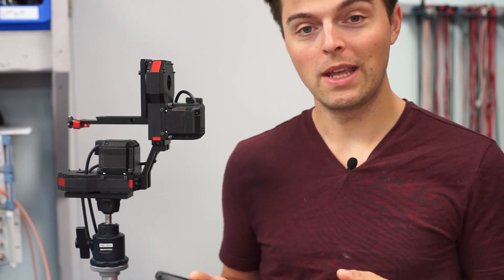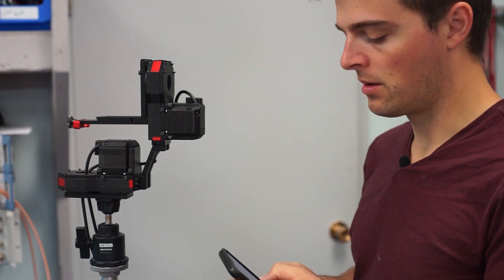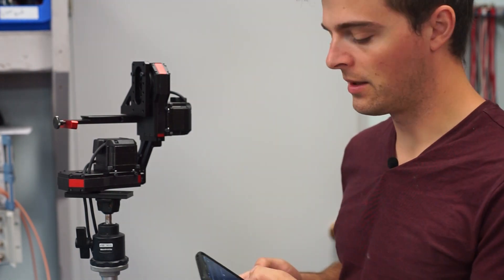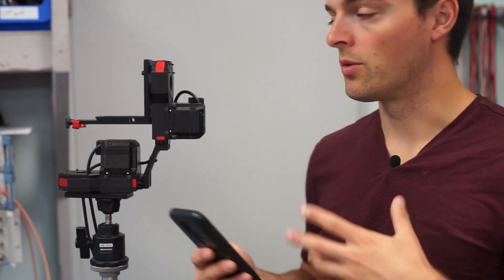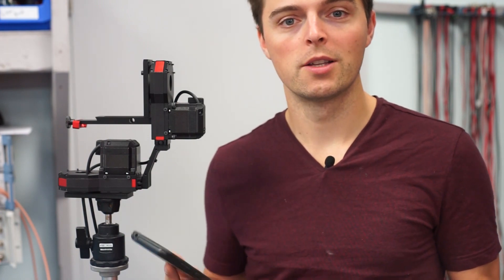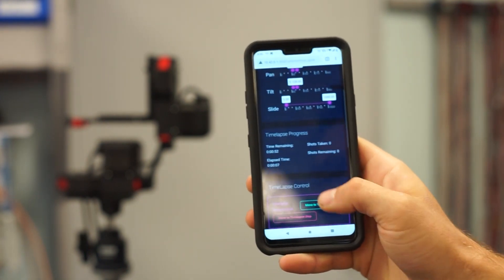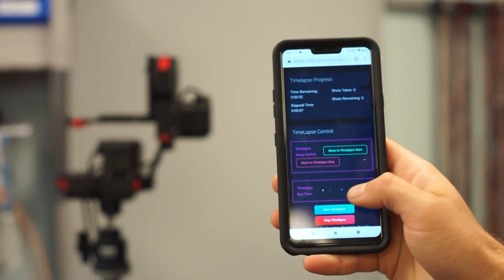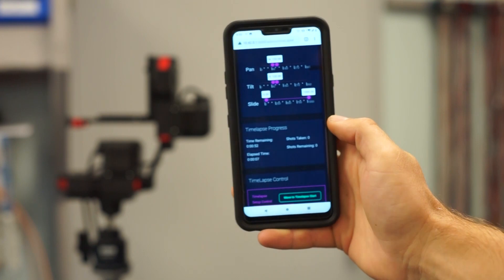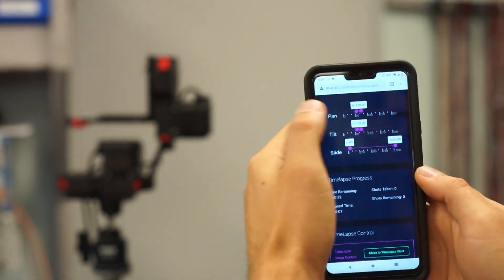So with the app you can do a lot of cool stuff. Essentially what you do is you set the start and the stop positions for the time-lapse. You can adjust it however you want so that it's panned, tilted, or if you have the slider connected you can slide it to any position. This is kind of what the time-lapse app looks like — it's a work in progress. We have two little sliders up here: our start position and our stop position, and we can flip and move those around too.